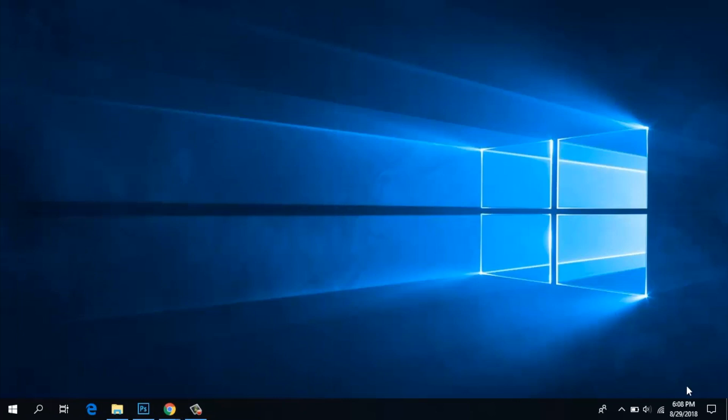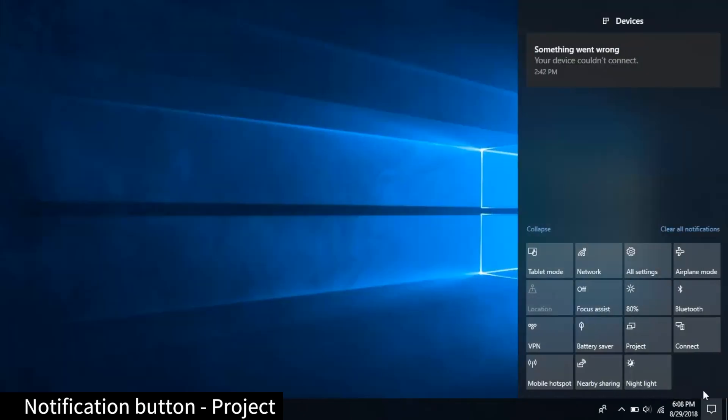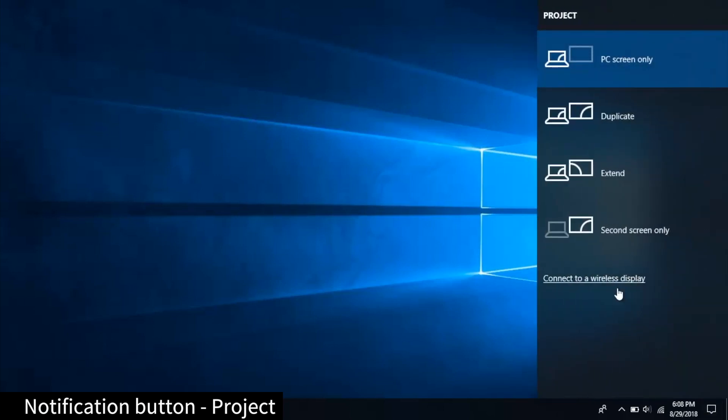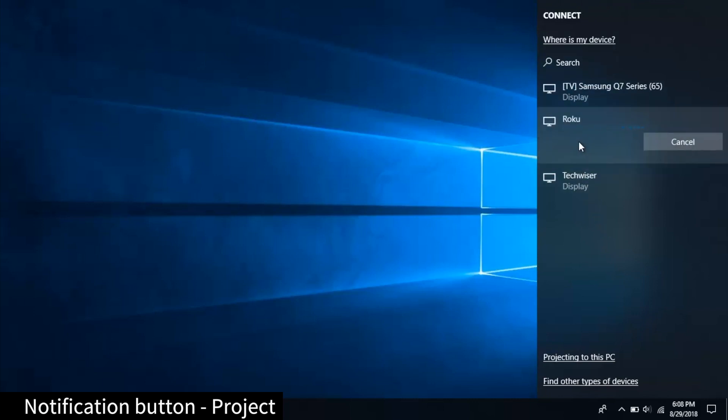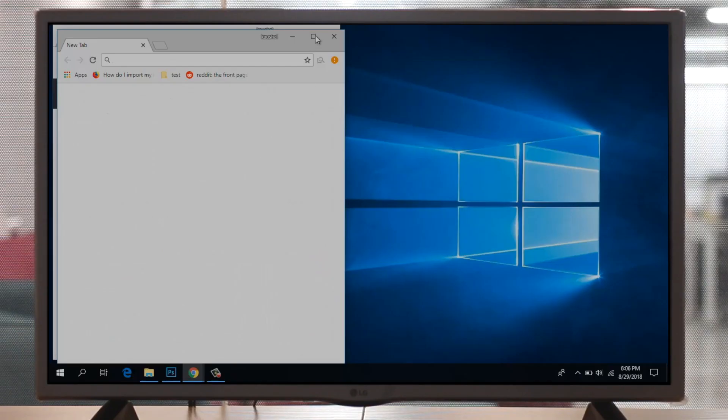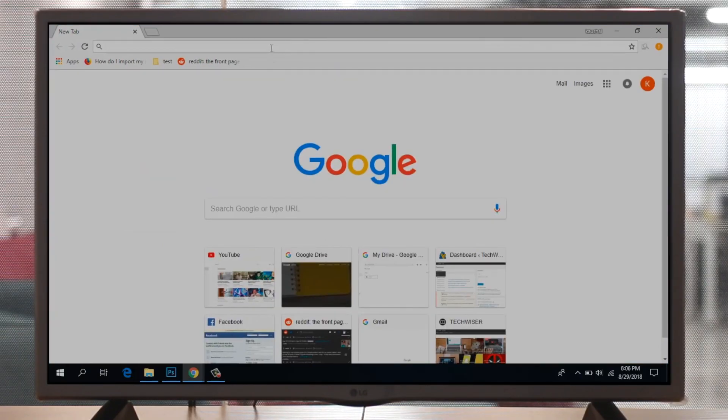If you want to mirror your Windows 8 or 10 screen to Roku, connect it to the same Wi-Fi network as your Roku and press the notifications button in the bottom right of the taskbar. You'll see multiple options there — look for Project and select Connect to Wireless Display. Select Roku and you'll get a prompt on Roku to allow the device to project to the TV. Now if you play any video on your browser or local storage, it should easily stream onto Roku.